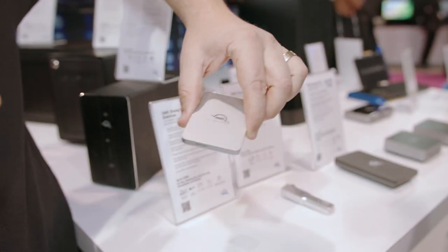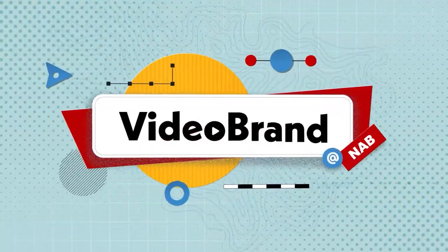In this video we'll talk about some new media cards, a hub to connect to your iPad to help edit video, and some collaborative storage options from OWC. This is Videobrand. Special thanks to our sponsors for helping make this NAB coverage possible.